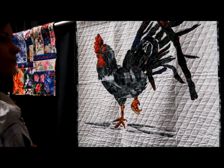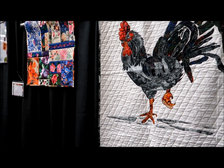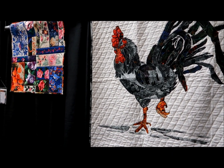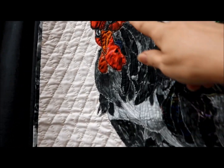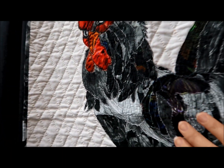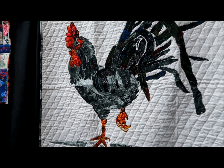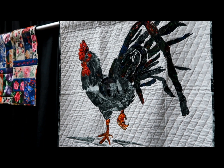This is called the Hoffman Challenge. Hoffman fabrics gives people about six months beforehand, and participants get four or five different fabrics — the same exact fabrics. In this case, it was this red and this gray. You're allowed to add one other fabric, so it's about your interpretation of the fabric. We're looking at this particular quilt, which is the rooster.